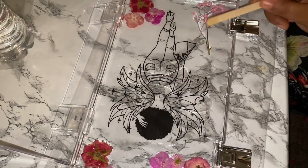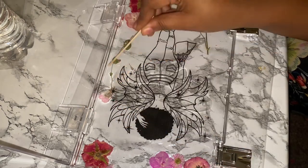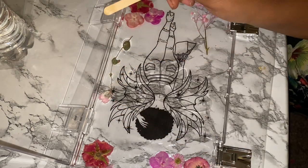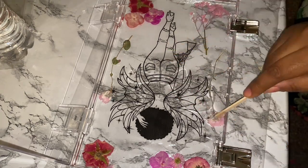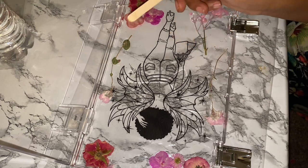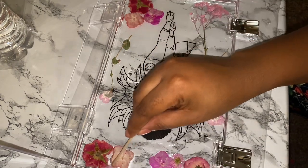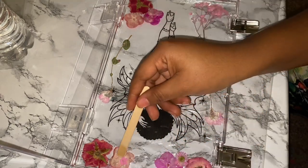I took my sweet time because I had just mixed the resin, so I had enough time to place down the flowers exactly the way I wanted everything to look — there was no need to rush the process. When you're placing in the flowers, make sure to press them down so the resin can cover them, just like what we did with the foil sheet.